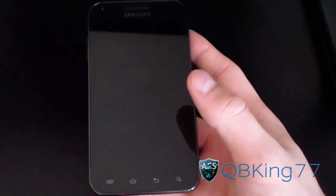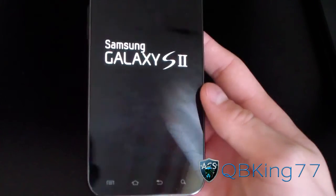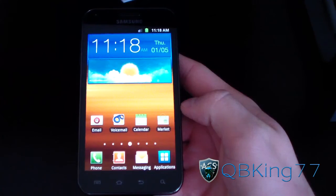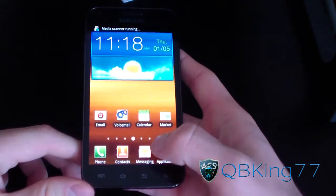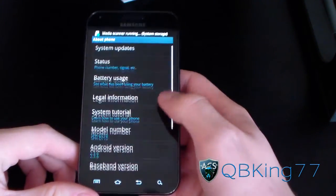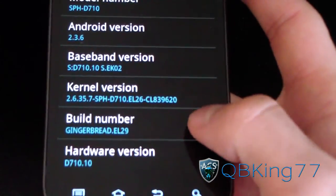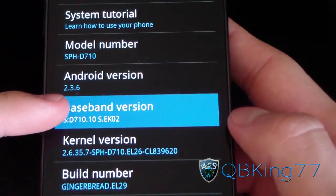It'll have the stock boot animation and everything like that. Be patient with the first boot up — it'll take longer than usual. Now my phone has booted up and I am on stock EL29. Hit menu, go to Settings, scroll down to About Phone, and as you can see right there: build number Gingerbread EL29.